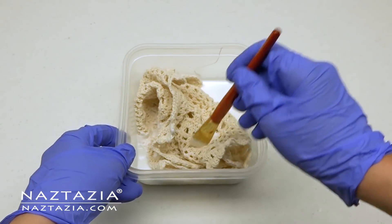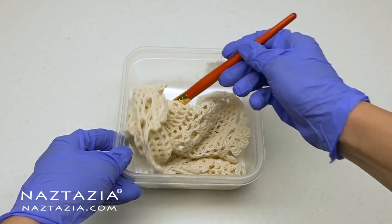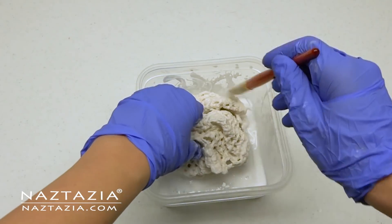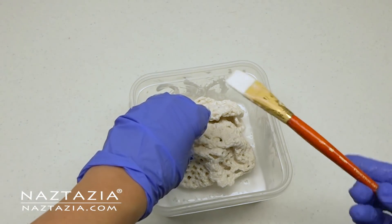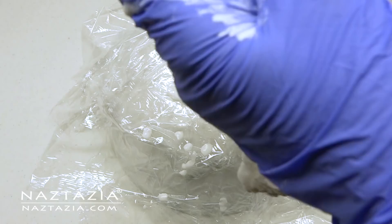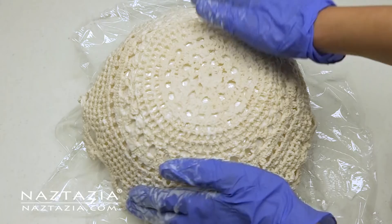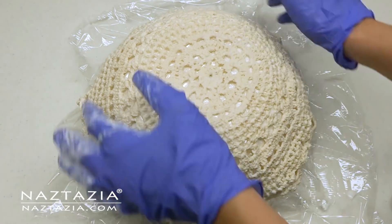The plastic protects the object you are covering with it and allows you to easily release the doily from the object once dried. Now it's time to take the doily and place it into the glue and water mixture. You will want to completely saturate the doily — I generally do not wring it out. It's okay if it drips a bit. Just ensure there are no glue lumps or clumps anywhere.